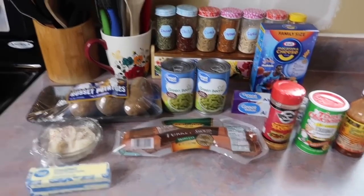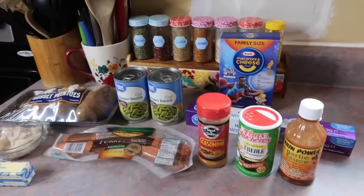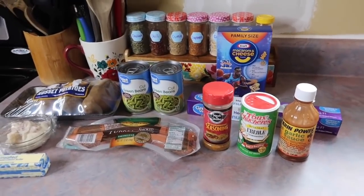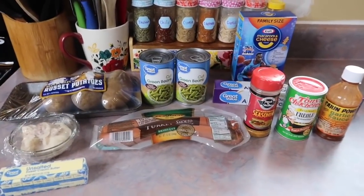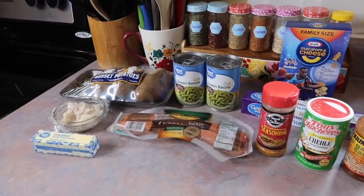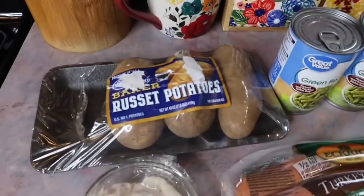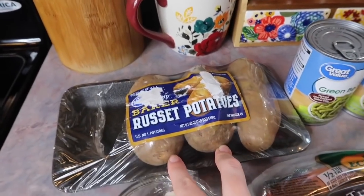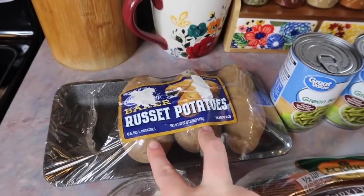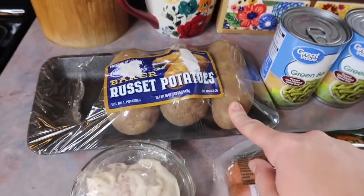I am going to be doing some foil packets tonight. It has been so long since I have done this. I've never done this particular combination so I'm really excited about how it's going to turn out — I think it's going to be amazing. I have some russet potatoes; I'm thinking two will be enough for us since the kids really don't eat that much, but I have another one just in case.